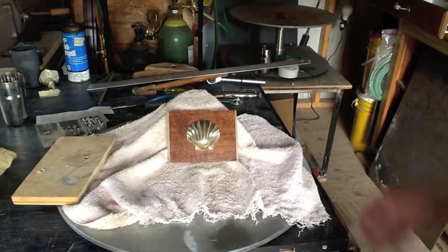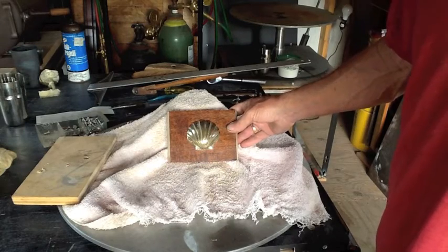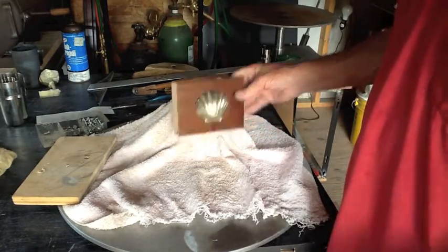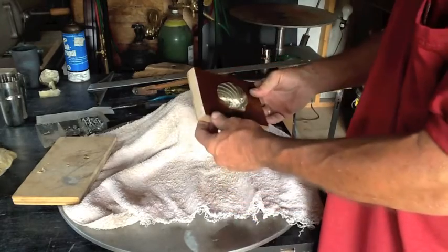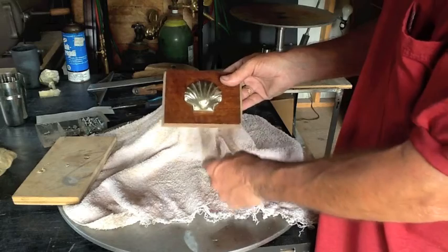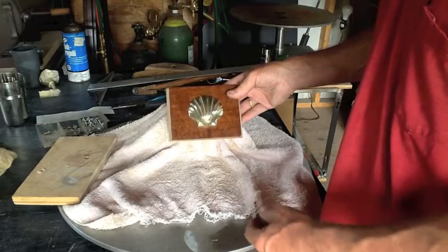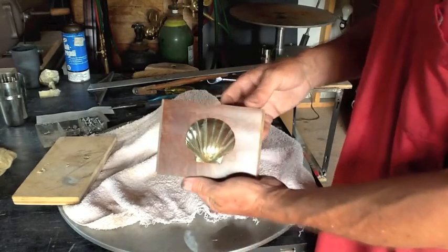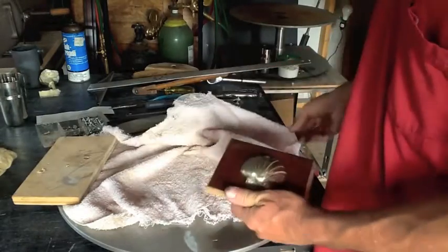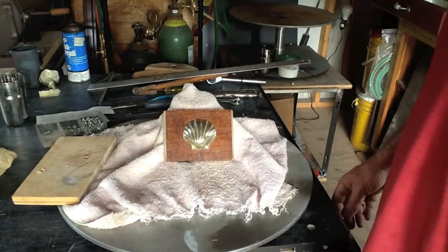I decided to go ahead and have the shell facing up instead of down. It's kind of like horseshoes, I guess — you don't want your good luck to go out the bottom. So I went ahead and remounted this on the other side and cut a bevel on this side and this side here. If for nothing else, just to play with my new table saw. I think it turned out pretty nice. I'm going to polish it up a little bit, but other than that, it's done.